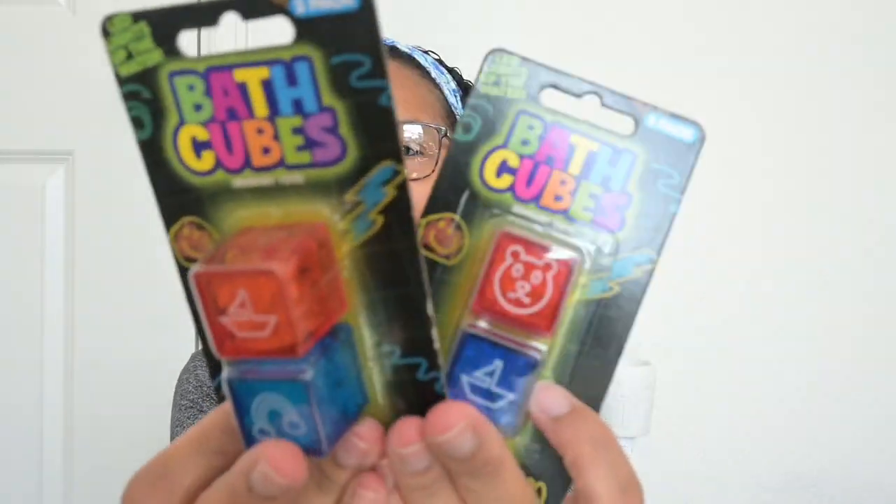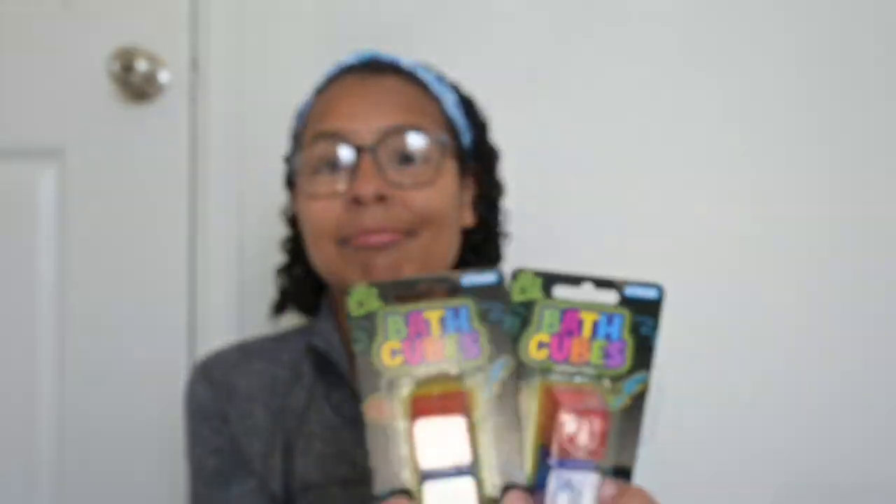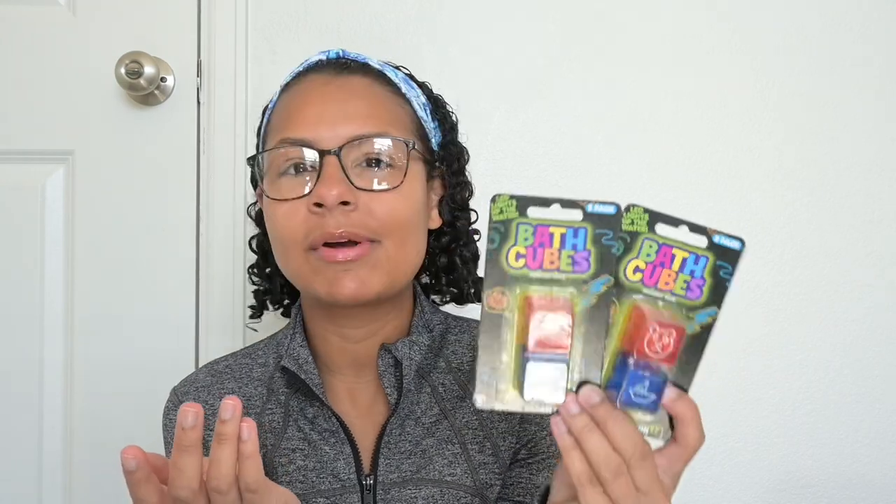Going along with the bath theme, I got these two light-up bath cubes. These are awesome — we have some of them, but most of them have died, so they're going to be really happy to get these. These were each $3 and they don't require pretty much anything. You just drop them in the bath water and they activate. They are really, really cool.